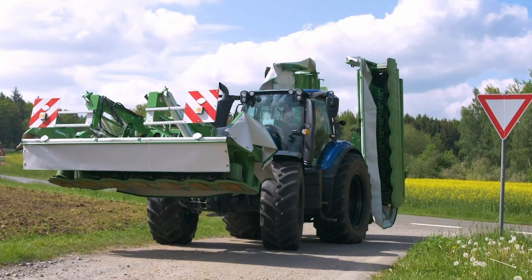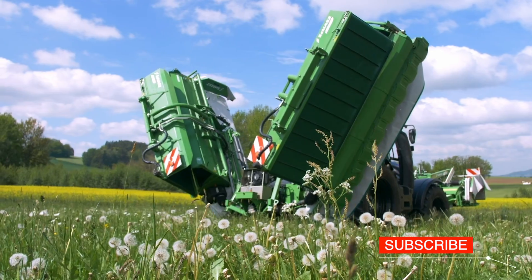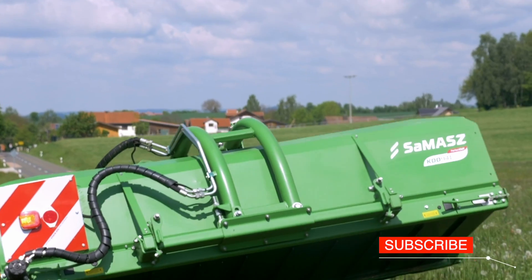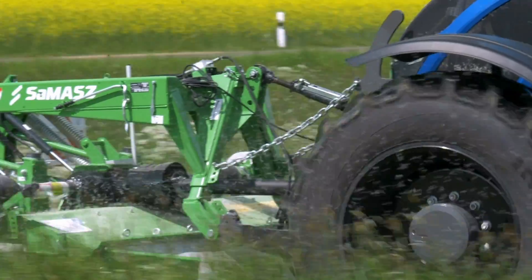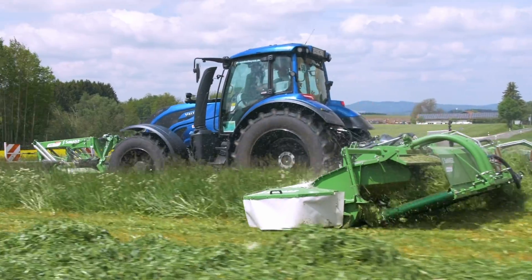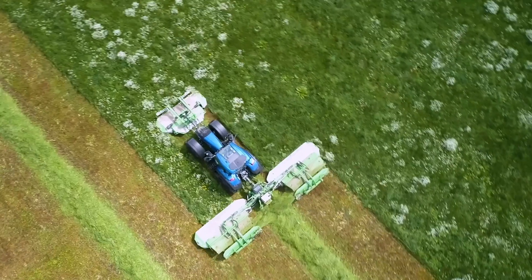A machine behind a tractor unfolds its mechanical wings. The Gigacut Disc Mowers set cuts grass in a meadow and lays it in even swathes. What we can see here should be recorded as the Guinness World Record. The machine can handle any type of green fodder and even cereals.